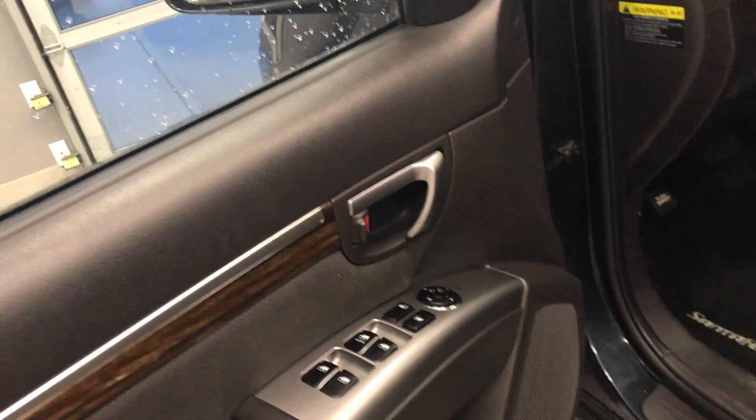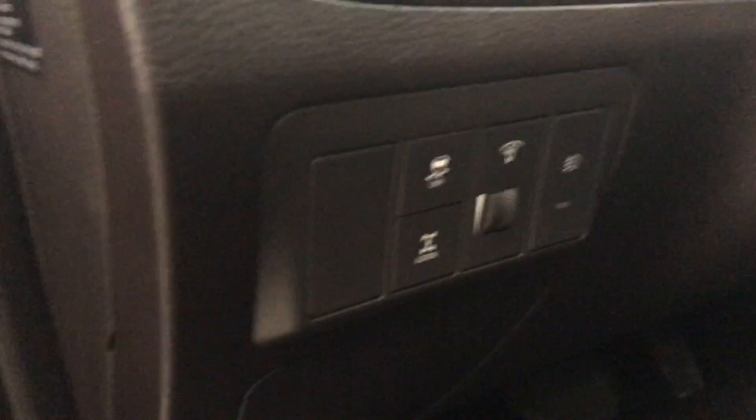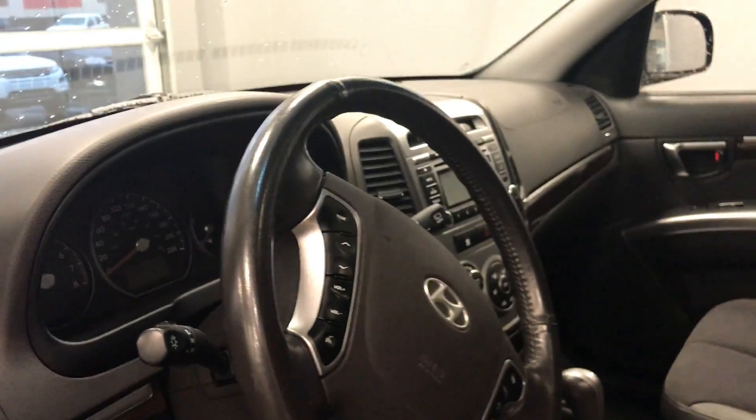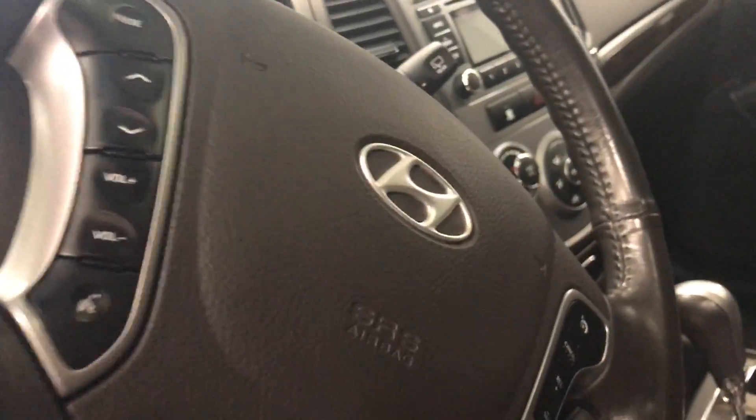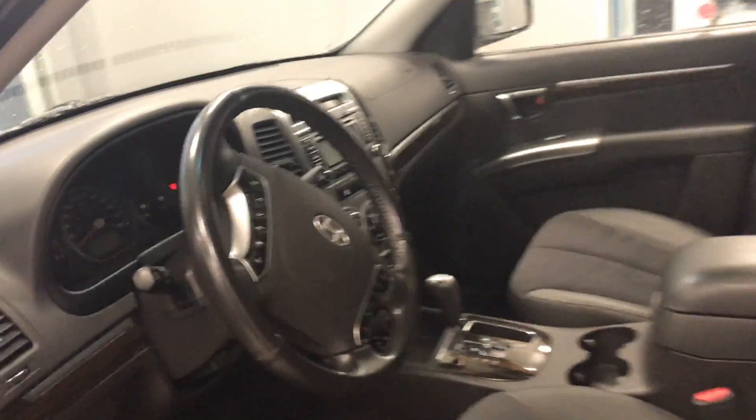You got these suede leather seats, power locks, power windows, power mirrors as well. There's your power seats right there. You got your all-wheel drive lock as you can see right there. Controls on your steering wheel so you don't have to take your hands off the wheel. You see your Bluetooth right there so you're not going to get that $187 distracted driving ticket.